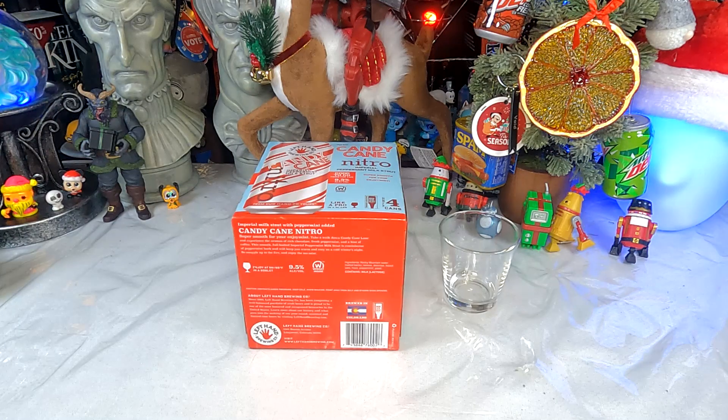Imperial milk stout with peppermint added. Candy Cane Nitro — super smooth for your enjoyment. Take a walk down candy cane lane and experience the aromas of rich chocolate, fresh peppermint, and a hint of coffee. This smooth full-bodied imperial peppermint milk stout is reminiscent of peppermint bark and will keep you warm and cozy on a cold winter's night. They're from Longmont, Colorado — Left Hand Brewing Company has been composing a well-balanced portfolio of craft beers since 1993 and is proud to be one of the most honored breweries in the United States.